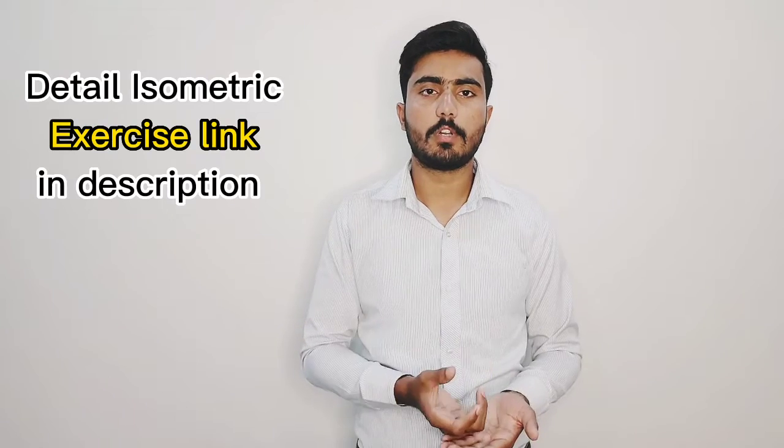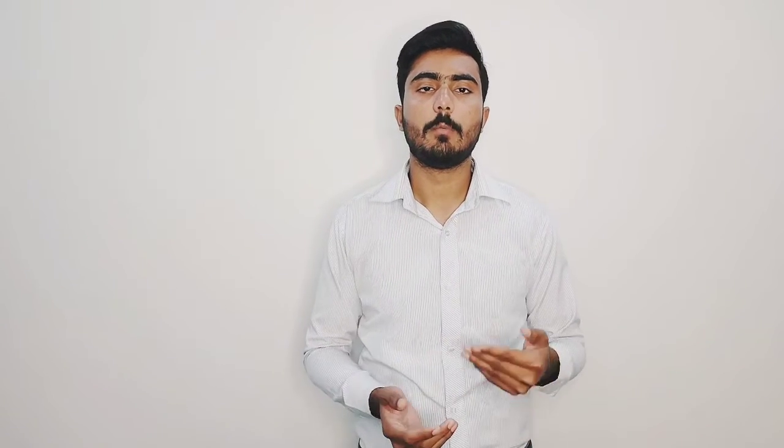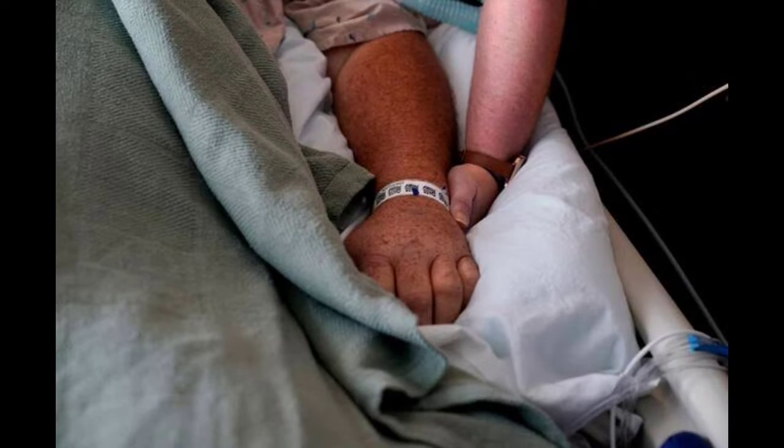We do isometric exercises. In isometric exercise, if there is a ball or a pillow, we say that the patient will push force on it. There is no movement in the joint, but the muscle contracts. When the muscle contracts, we gain muscle strength and range of motion.